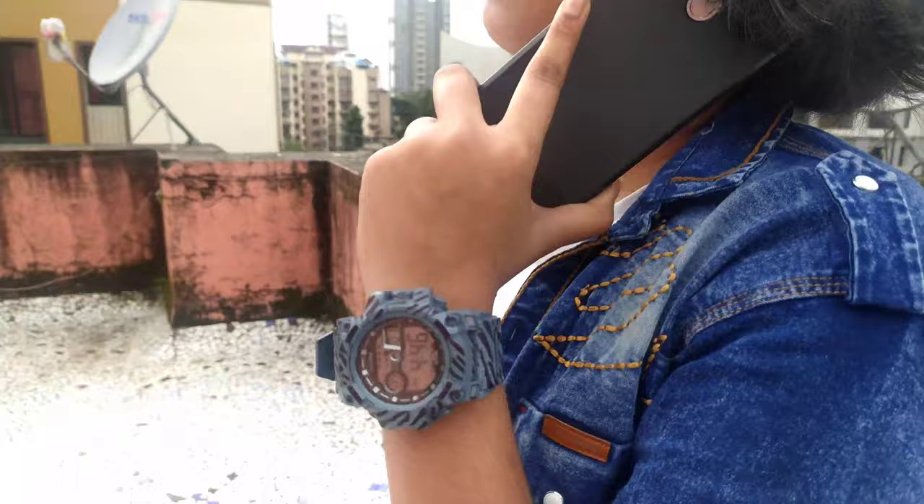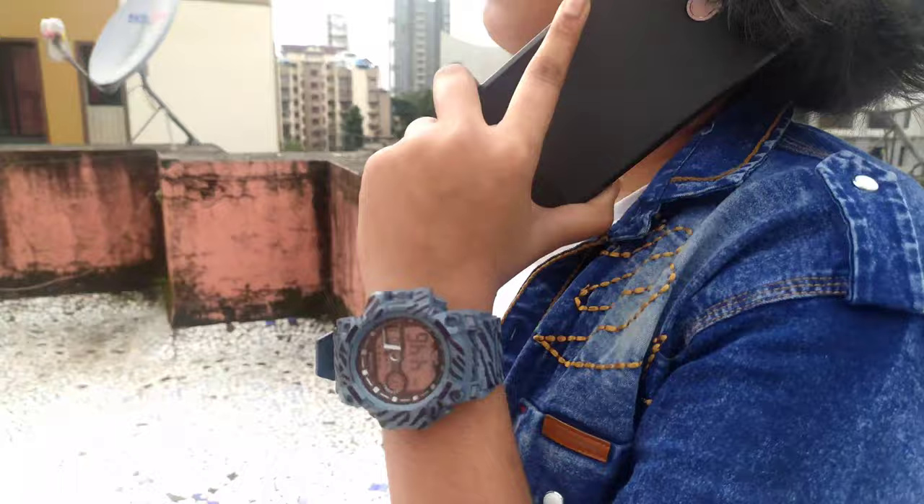So guys, this was my customization — as you can see. I am very much happy with this watch and the customization. If you are also satisfied with this, like my video, share it, comment, and don't forget to subscribe to my channel. Thanks for watching, and I will see you in the next one.